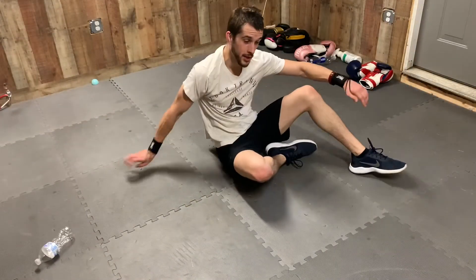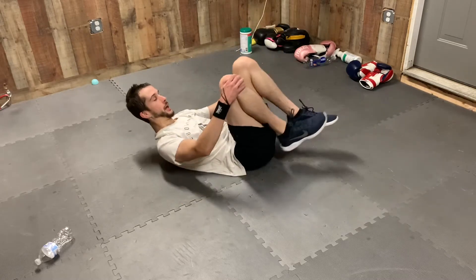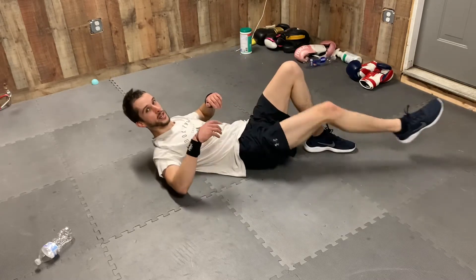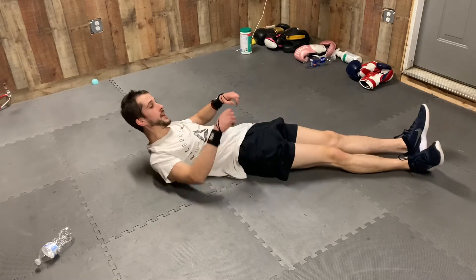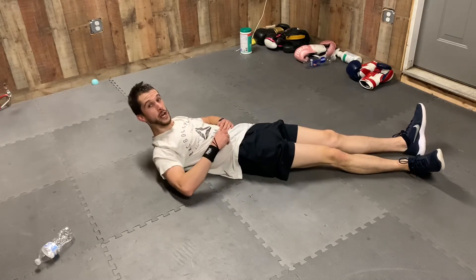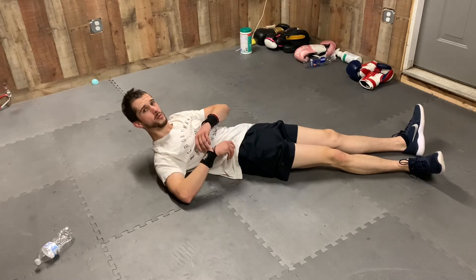Hey guys, what's up? I'm super excited about today. We're gonna be doing a rep-based ab workout. We're gonna be going at my pace — you can always pause the video and do your own pace. We're gonna do 50 reps of each exercise, four exercises total. This is gonna be a 200-rep ab workout.